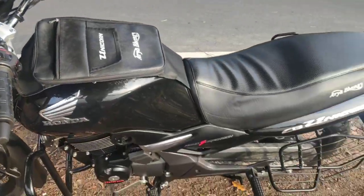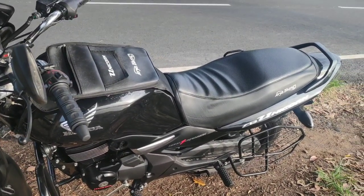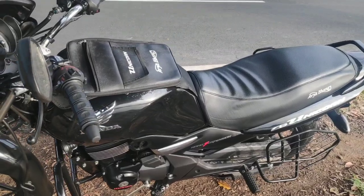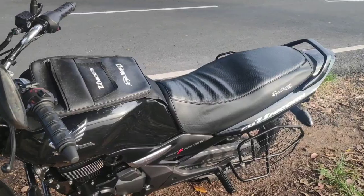This is a First Impressions Review of the Unicorn — a comparison with the Glamour, Passion Pro, and Super Splendor models. This is the advantage of the 150cc in the sector.